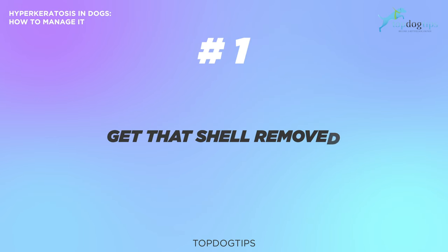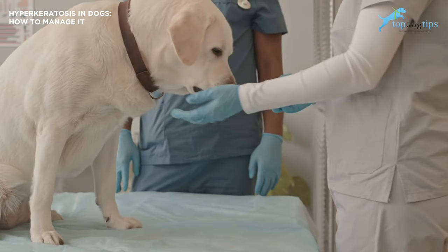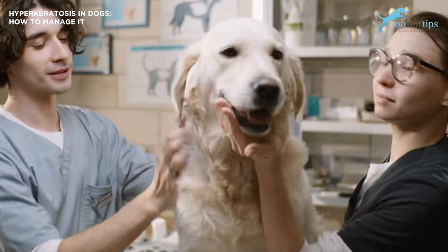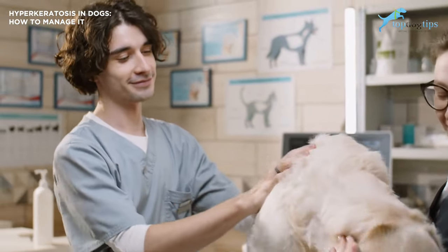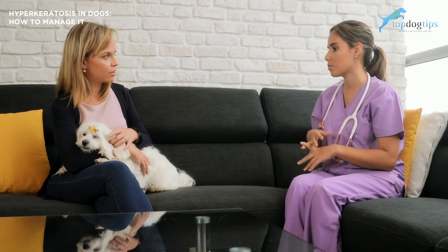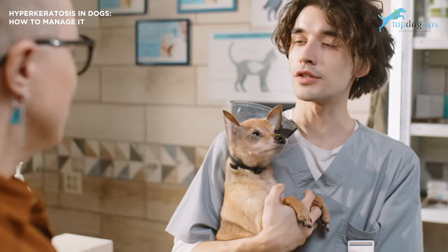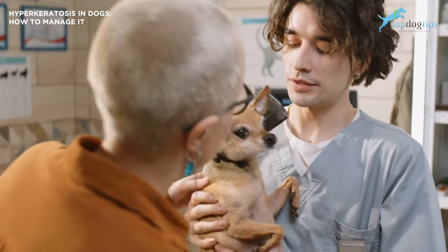Number one: get the shell removed. Because the keratin will keep growing over your dog's paws or nose, you can periodically have it removed by a veterinarian. Note that a veterinarian should only do it to prevent hurting your dog and prevent them from getting a skin infection. Your vet can carefully trim away excess keratin on a dog's nose or paws and make your dog a lot more comfortable. If you have this done every few months, the symptoms of hyperkeratosis may not impact your dog's life at all.